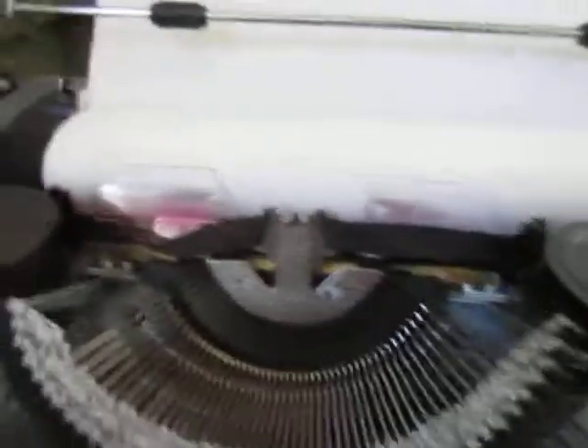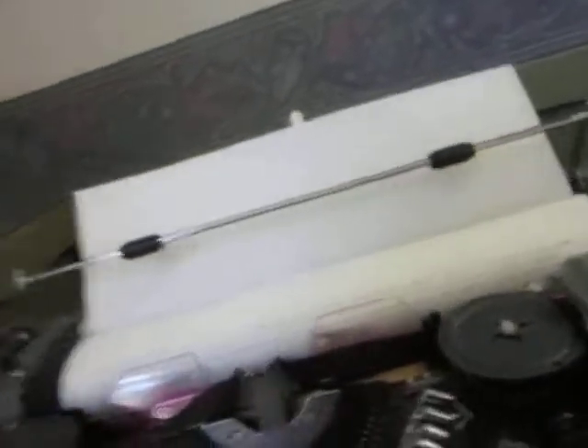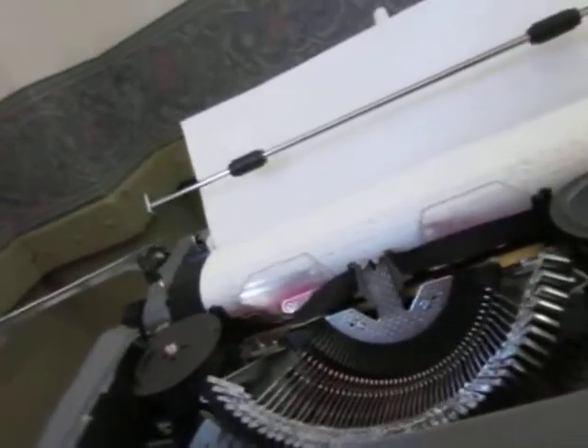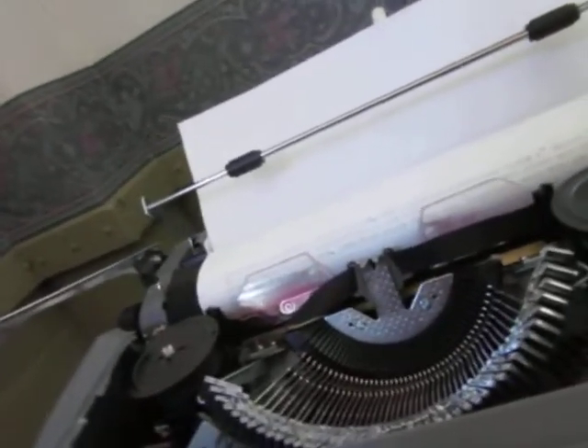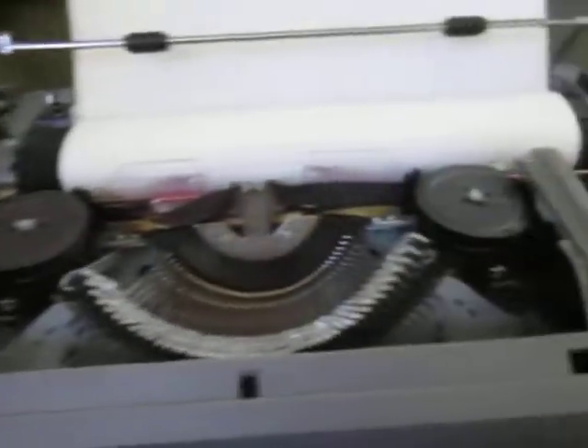My parents used to have a Smith Corona with a jewel right in the middle — a big electric typewriter that was top of the line, which I can't find anymore. A big blue one. If anybody knows what I'm talking about, let me know. I can't find it. Look under the hood — it's really nice under the hood.